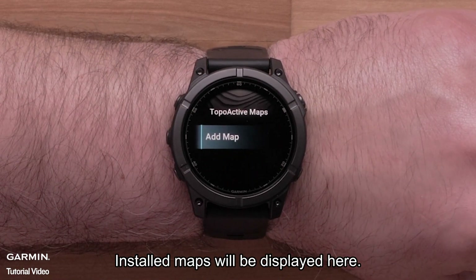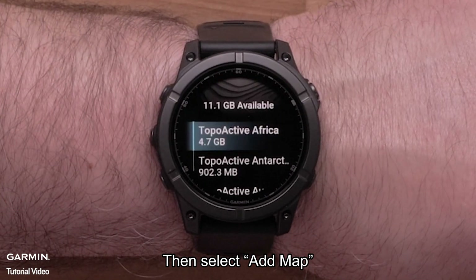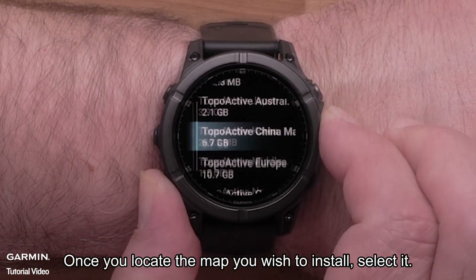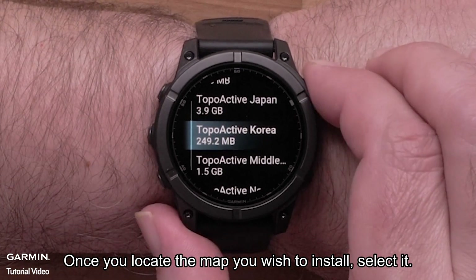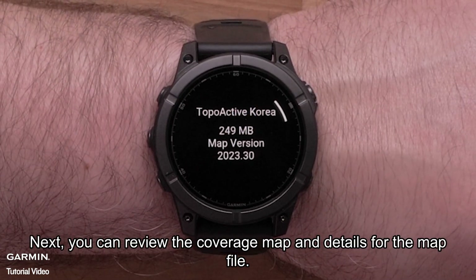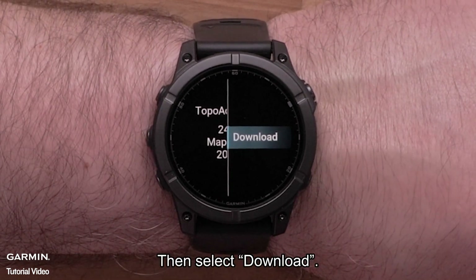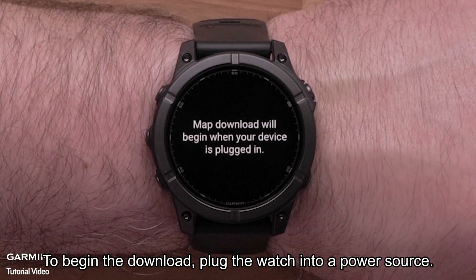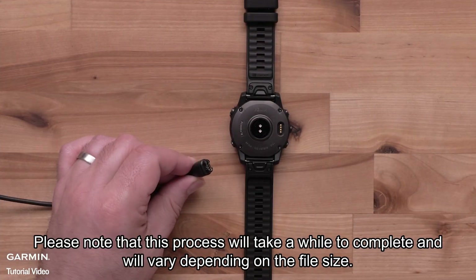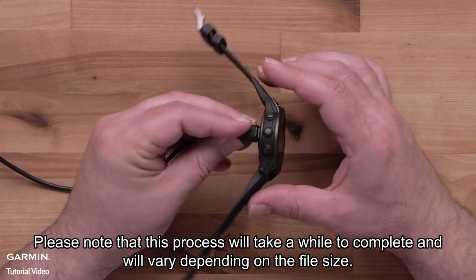Installed maps will be displayed here. Then select Add Map. Scroll over the available mapping for your watch. Once you locate the map you wish to install, select it. Next, you can review the coverage map and details for the map file. Press the start-stop button to open the menu, then select Download. To begin the download, plug the watch into a power source. Please note that this process will take a while to complete and will vary depending on the file size.